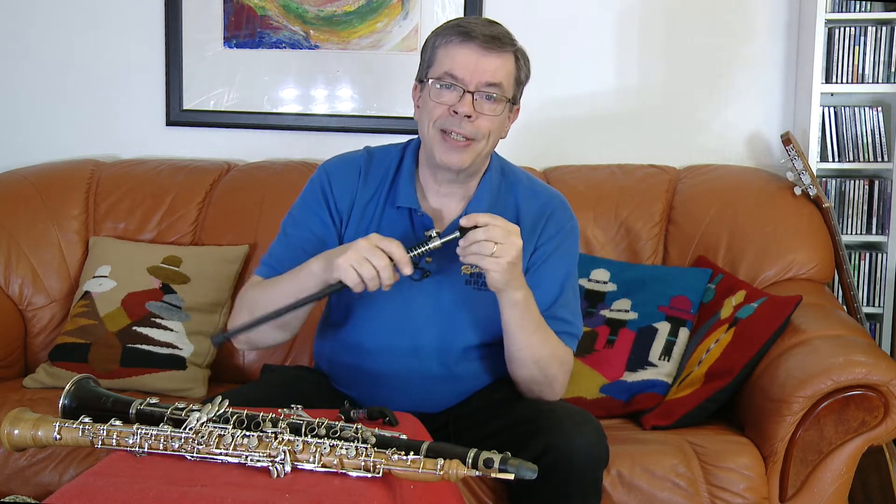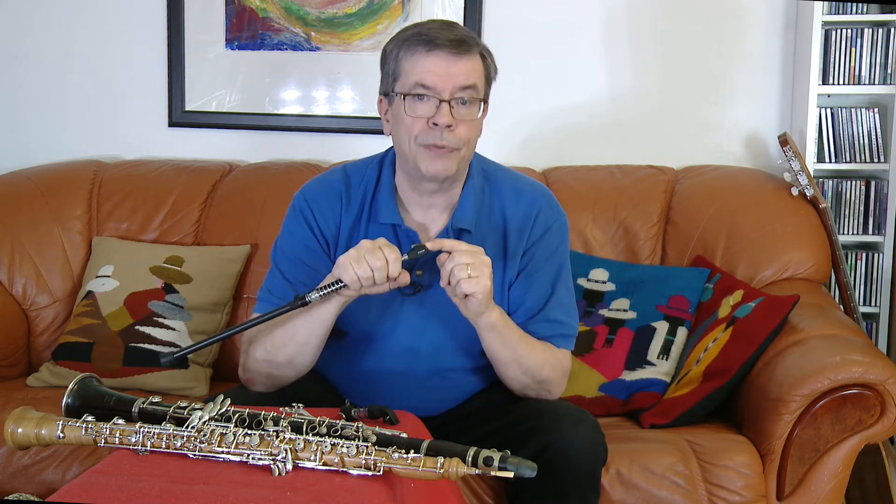Well, it looks like a penguin head. That wasn't initially our goal, but during the process of redesigning the original Ergoclar clarinet support to be usable with an oboe, it just evolved into a beautiful penguin head.